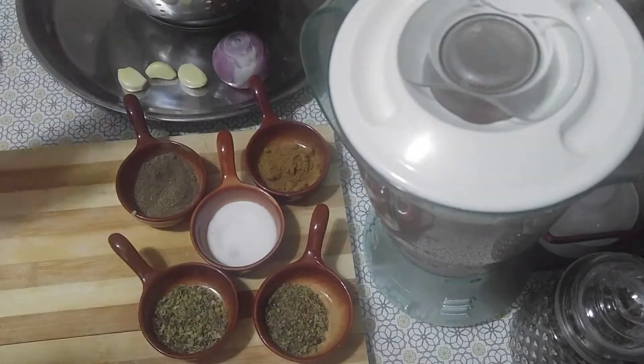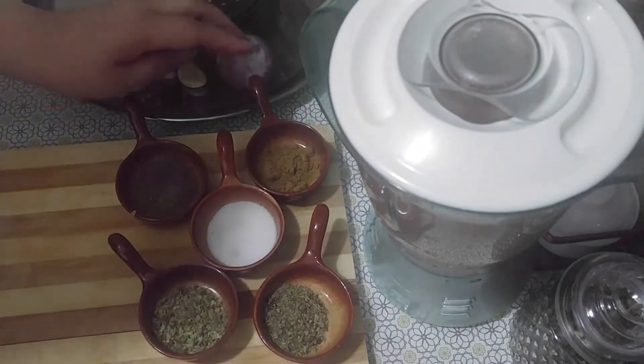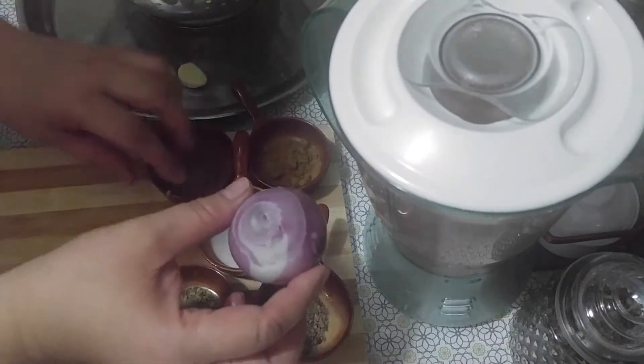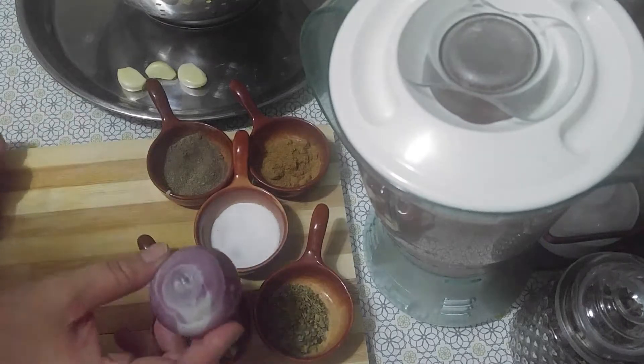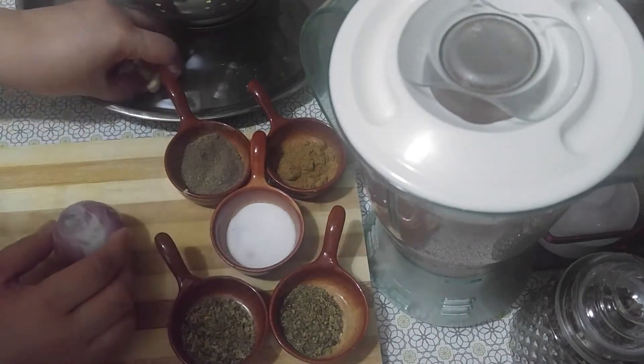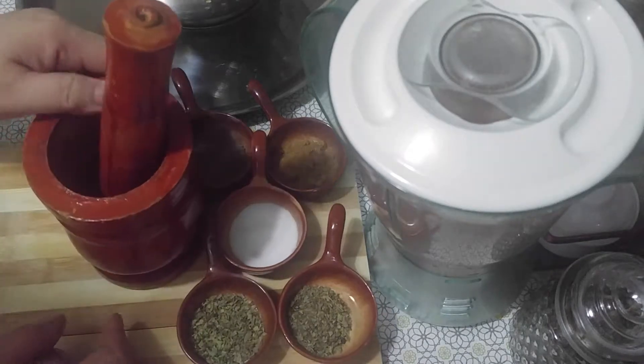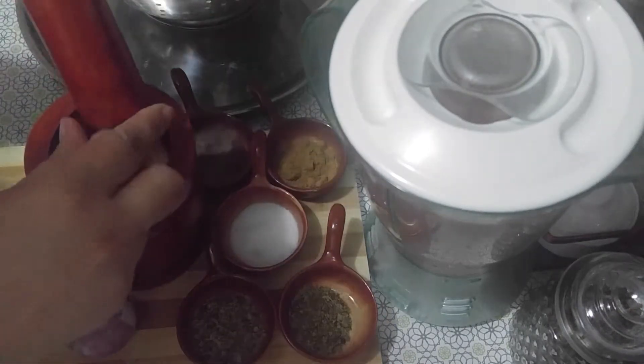We are ready to sauté, except we need to slice the onion into small pieces and also pound our garlic, which I'm going to do now.